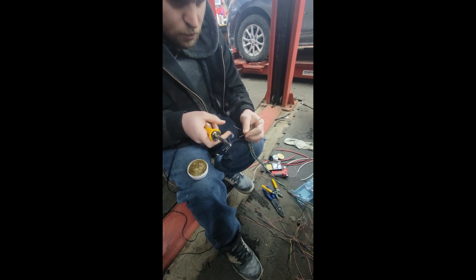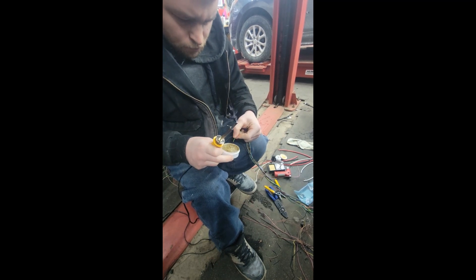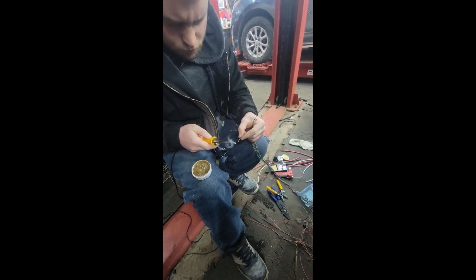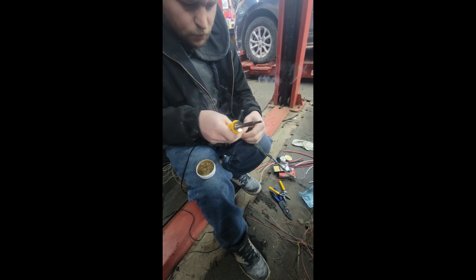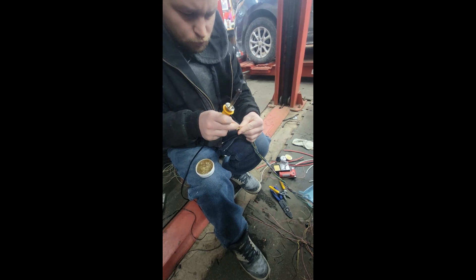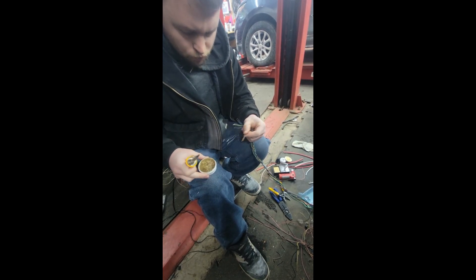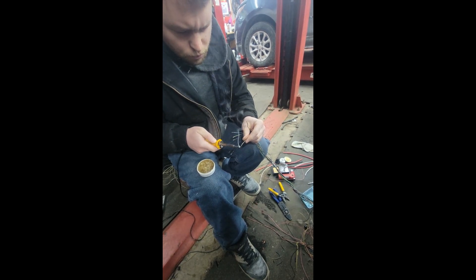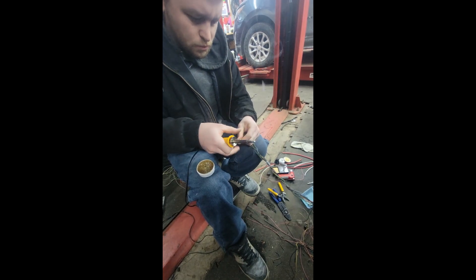What we're going to do is called the J-hook — we're going to hook the wires together and then solder them so they can't pull apart. This is something people could probably watch YouTube videos on, but the problem is there's no one on the 3800 boards that actually shows this level of detail. My nephew did this for a living, so that's why I brought him in.